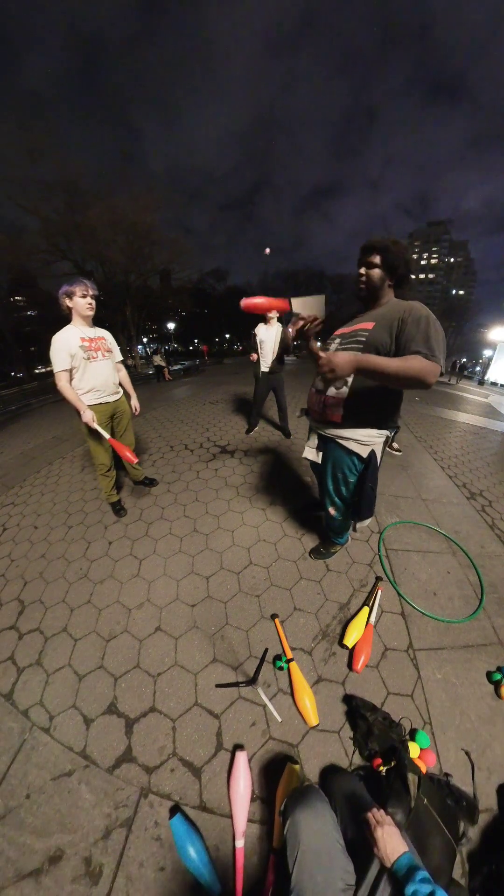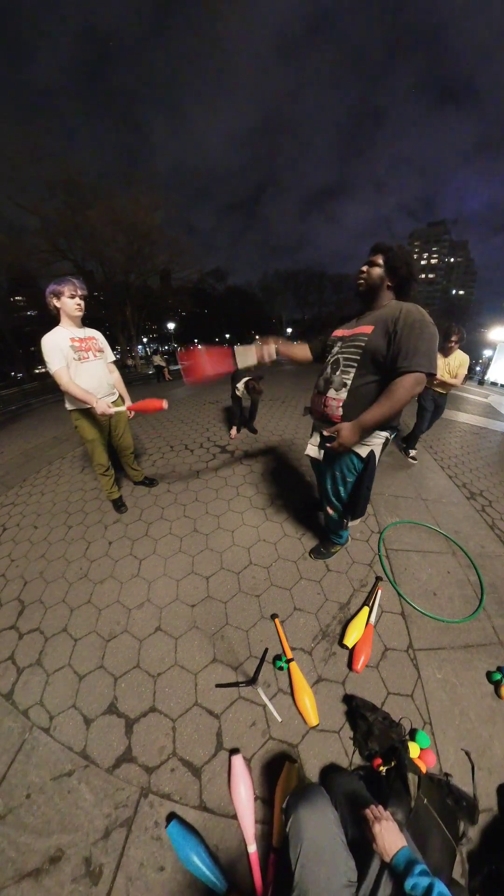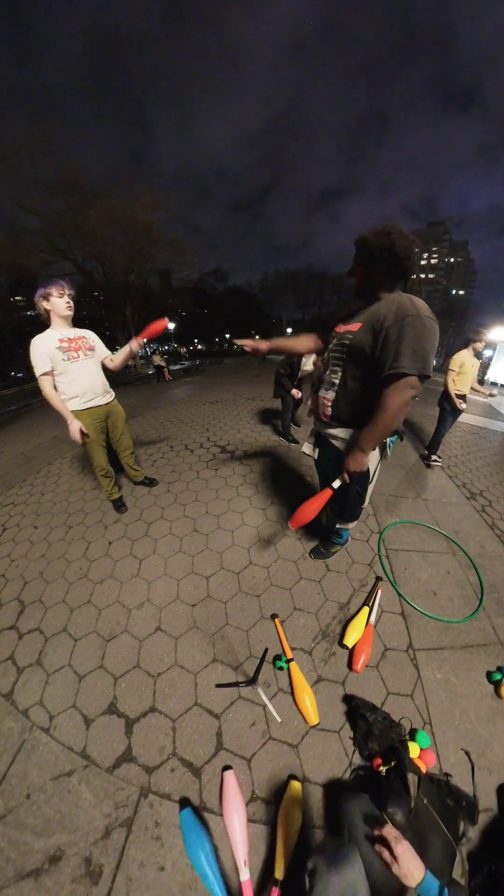The trick is you don't want to flick it like that. You want to use your arm to make sure it lands in the other hand. Yeah, like that.